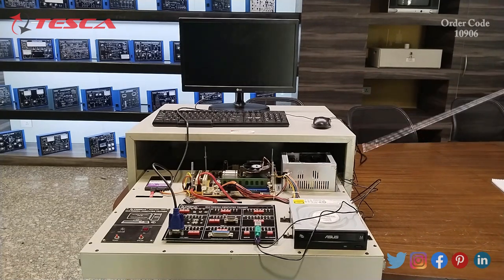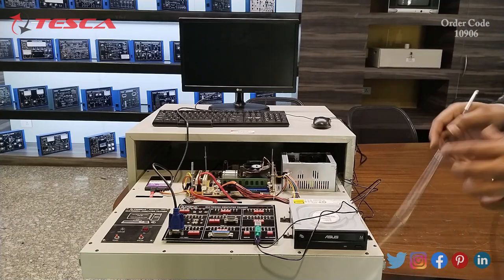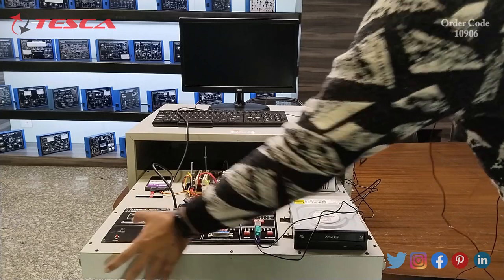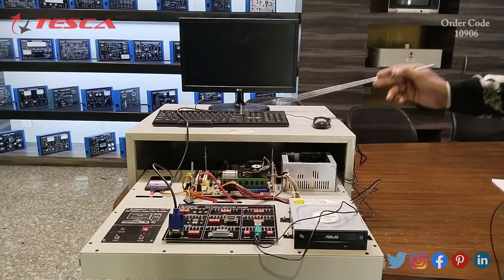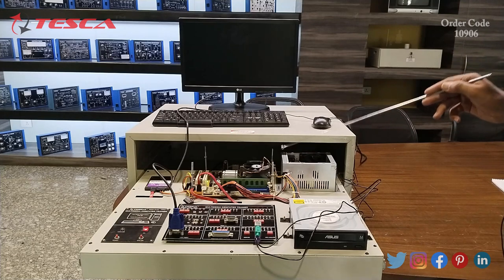Now we can start turning on our system. You have to connect the monitor and the kit to the AC main supply. After that you have to turn on the main power switch. When you turn on, the green LED in the motherboard will glow, which indicates that the motherboard has started receiving power.